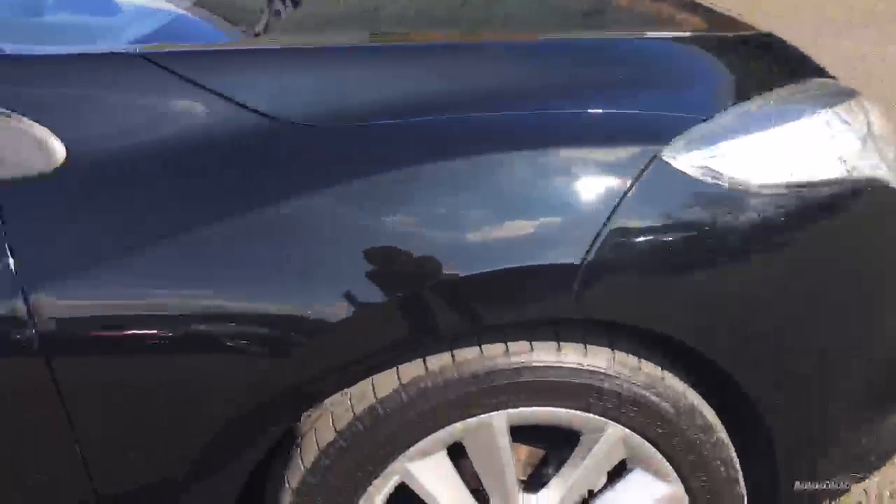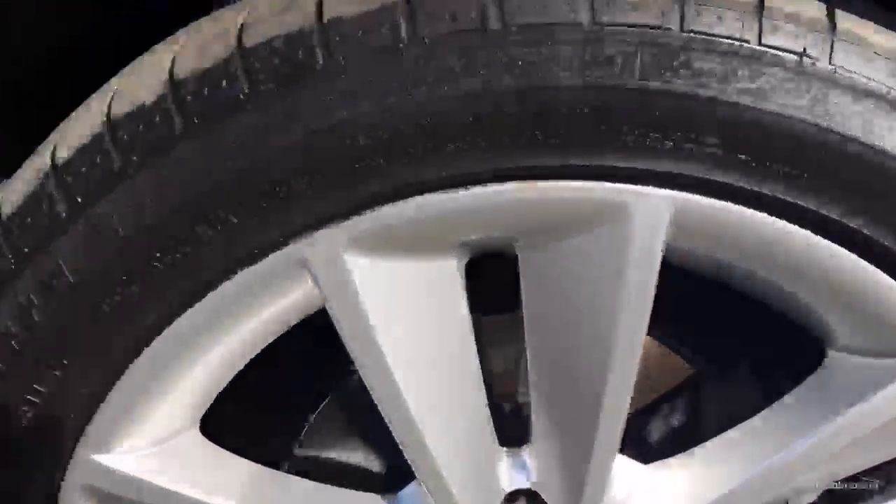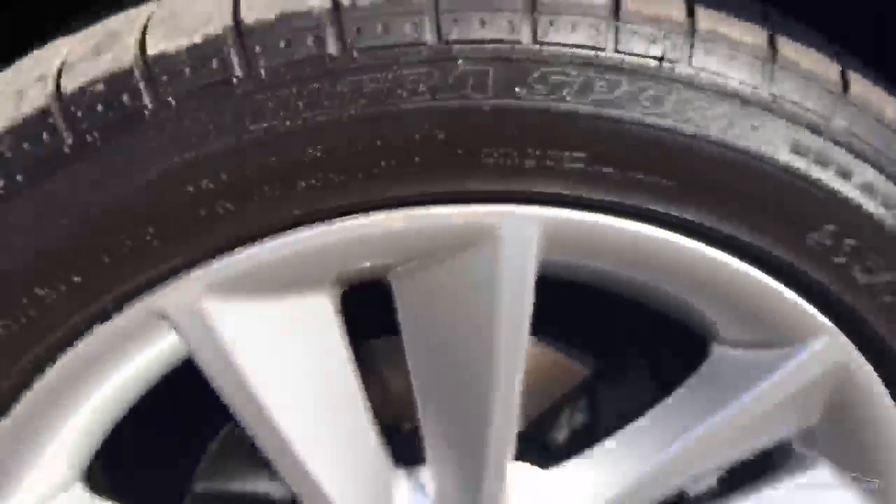Coming round the side to the first arch — neat and tidy. Again a couple of stone chips but nothing major. The first alloy is in good condition. There's a slight scuff at the top there but overall good. Tread depth we've got four and a half mil on that.